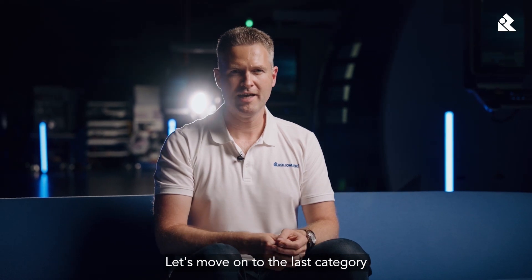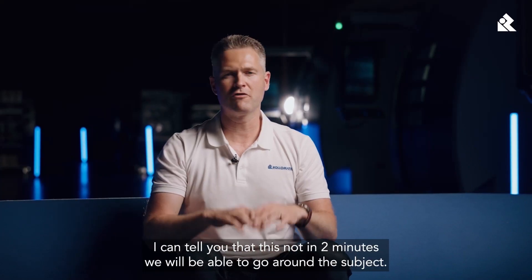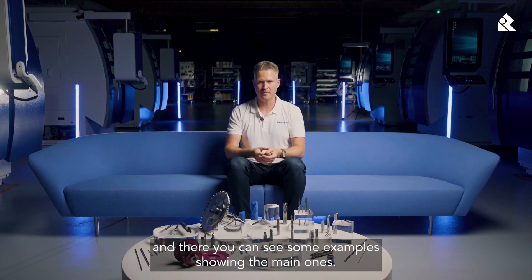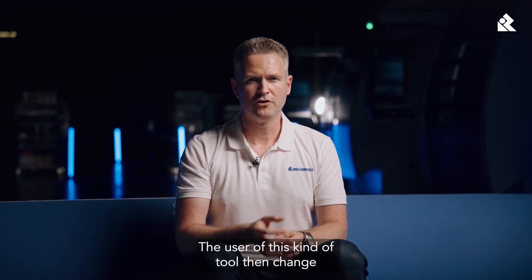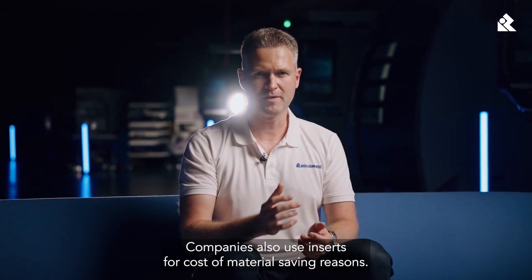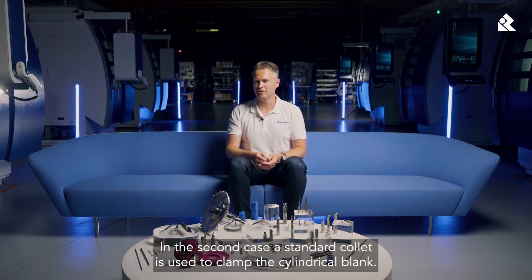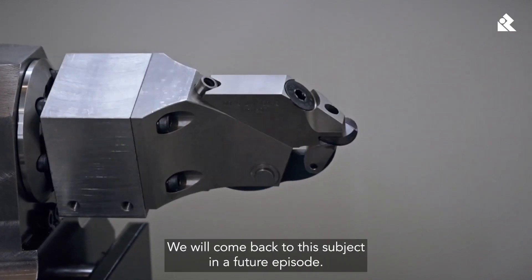Let's move on to the last category I want to talk about in this episode — the domain of inserts. An insert at Rotomatic is considered as a non-cylindrical cutting tool, and the process is a bit different. There are several families, and here you can see some examples showing the main ones. These different inserts are screwed onto a tool holder to perform the material removal work. The user can then change only the inserts without changing the entire tool. Companies also use inserts for cost and material saving reasons. Clamping an insert in a Rotomatic machine is different from a cylindrical tool: a standard collet is used for the cylindrical blank, while special accessories are used to clamp the insert during machining.